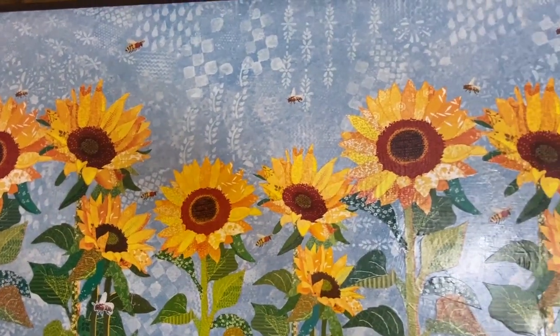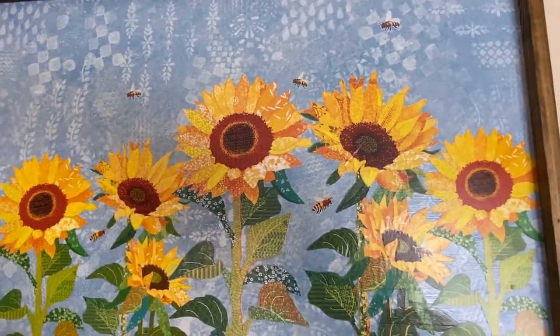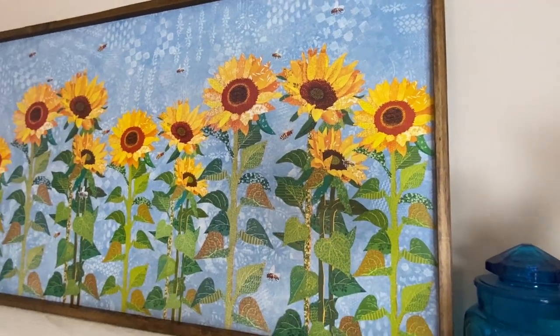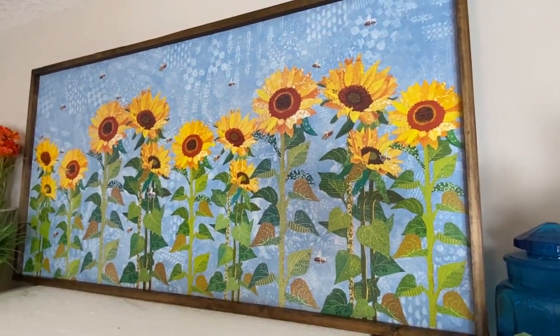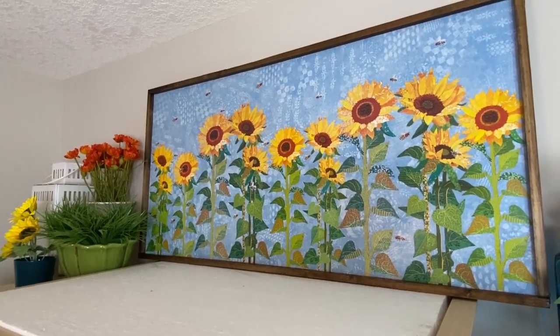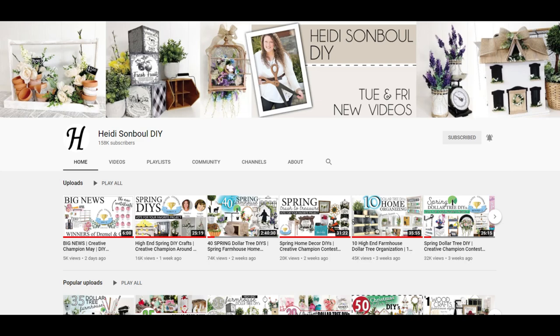It makes a beautiful backdrop — I have it up on top of my china cabinet and I hope to put a few things in front of it as well. It's just a fun happy spring/summer idea.